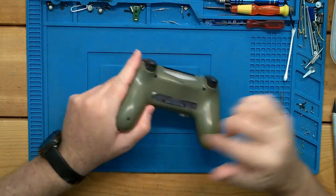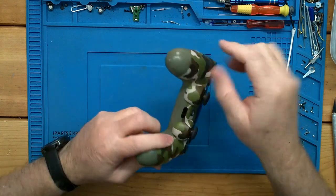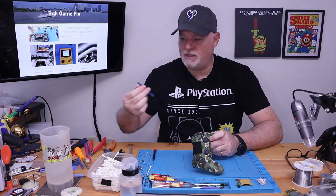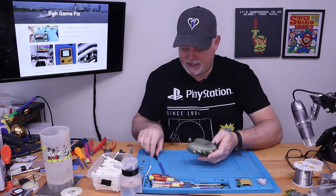The PS4 is pretty easy to get into compared to, like, an Xbox. You only have four screws on the back, and then it's held with clips. We'll just use a standard spudger to get into it.